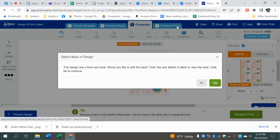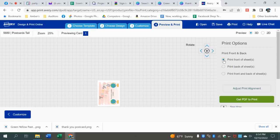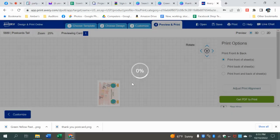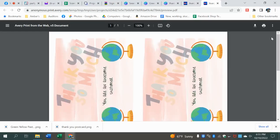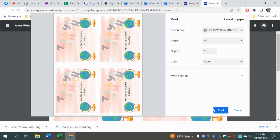Look at that. Print the front — you're going to get the PDF to print. You can save it or you don't have to save it, totally up to you. I'm just going to hit 'don't save' because this is just a test one. Open your PDF, and look — it's going to print four of those per page. If I hit print, that's what's going to print out. See how easy that was? So easy. That's what so many of us do — create your design in Canva, upload it to Avery.